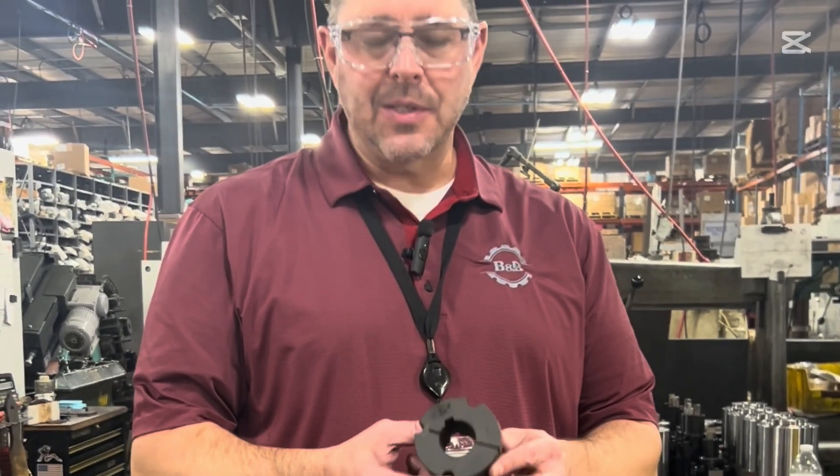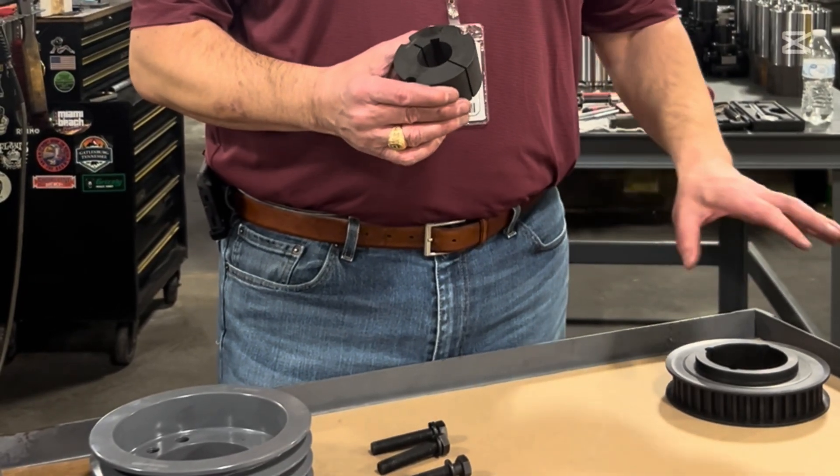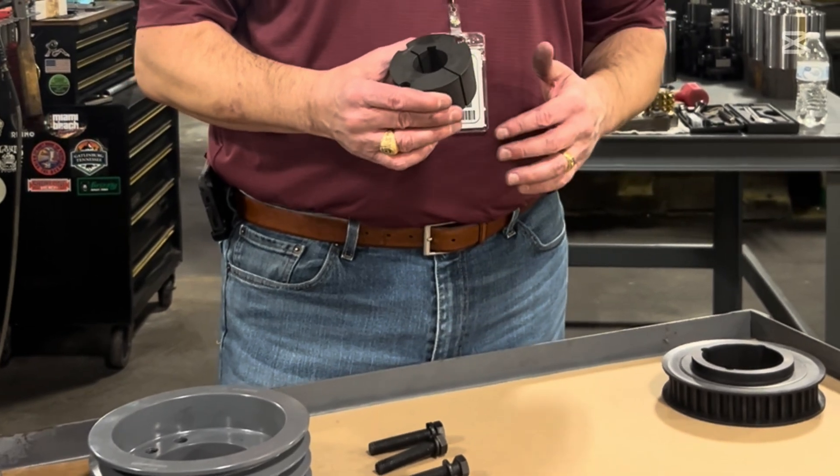First, we're going to talk about the taper lock bushing. One of the unique things about a taper lock is that you can get a flush mount into whatever you're mounting to, compared to some of the other bushings we'll talk about.